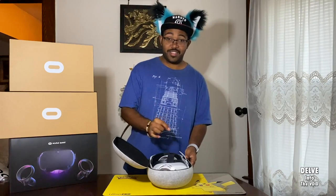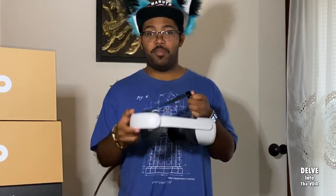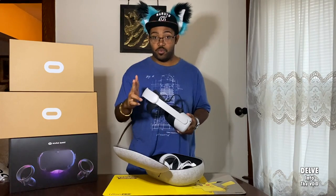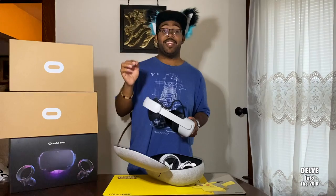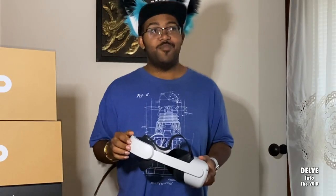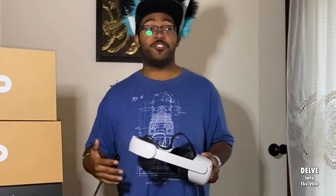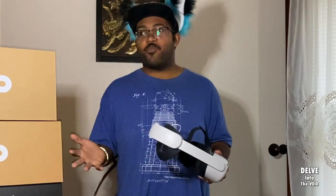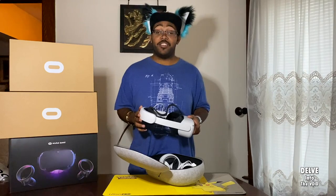This also came with something else — the Elite Strap Plus battery. The Quest 2 does have a starting price of only $299, which means it is cheaper than the Quest 1. But the strap that comes with it is okay if you're only using your VR for about 30 minutes to an hour every week or two. If you're going to start diving into VR and playing more, I highly suggest this Elite strap.